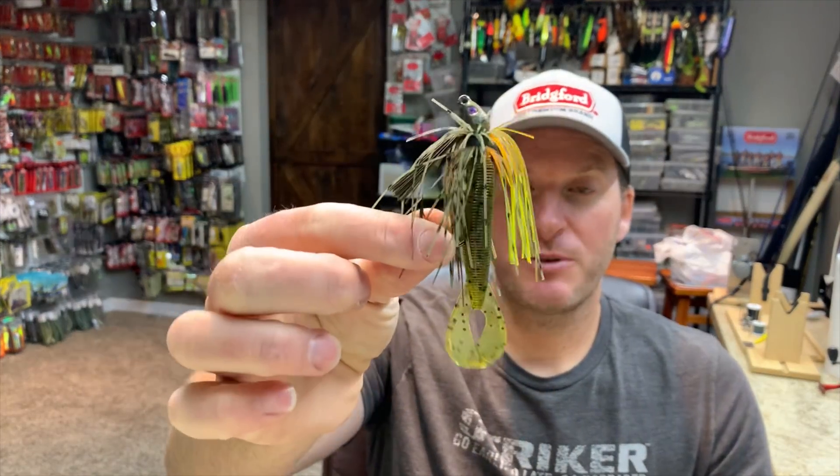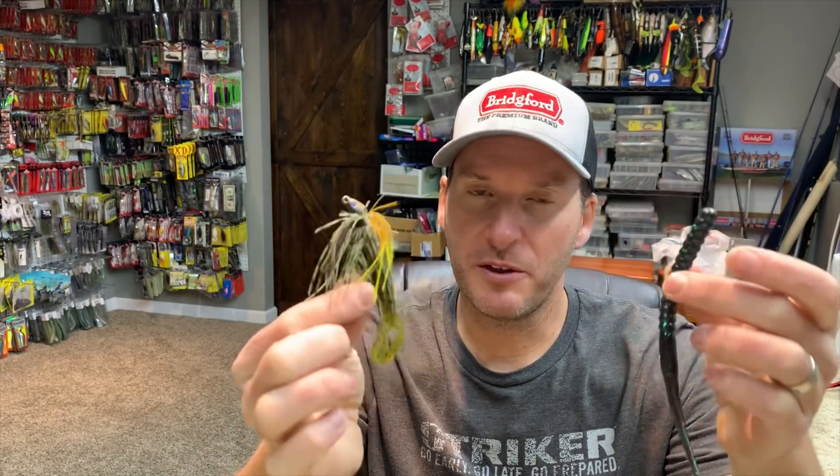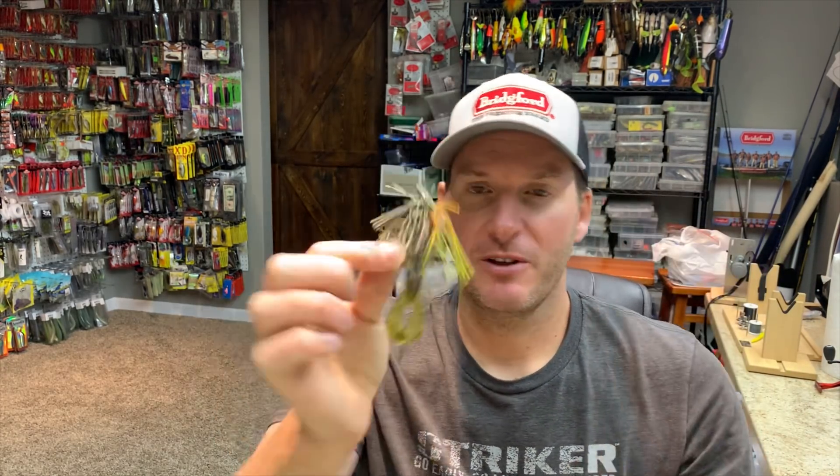Down in Florida I feel like the swimming worm is really taking hold, where a lot of people are putting it in place of a swim jig. The swim jig is one of my absolute favorite baits and they are very versatile when it comes to grass. Both of these baits will do just fine in grass, but I don't think the swimming worm is nearly as versatile as a swim jig.